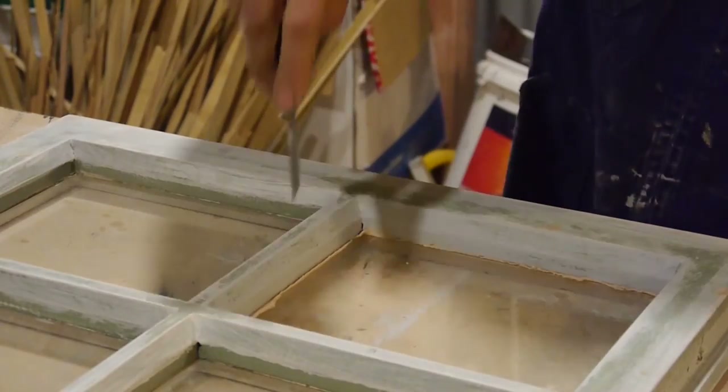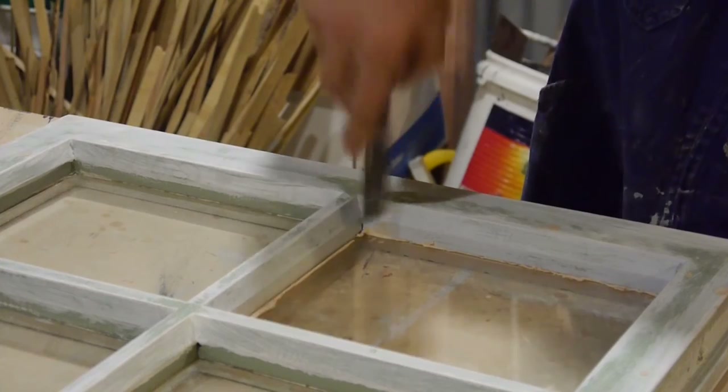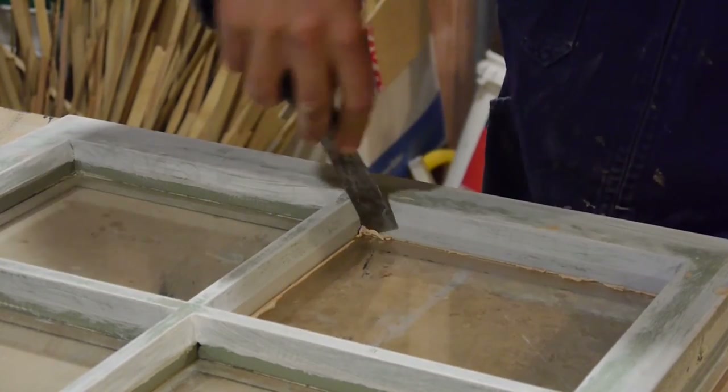Flipping over to the inside, you just want to clean up the putty that's oozed over.